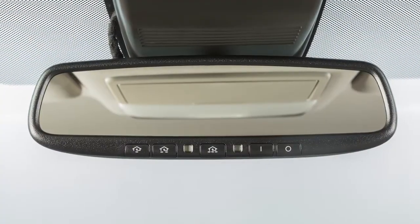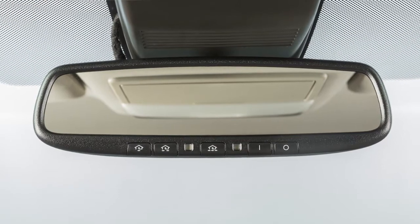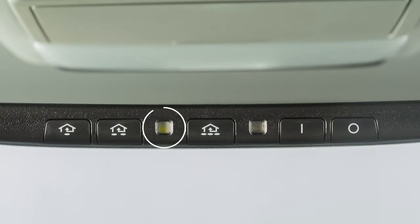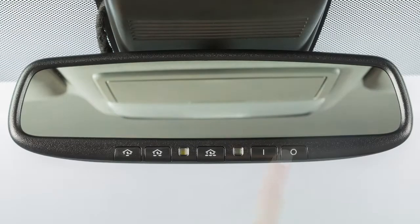Your vehicle's rearview mirror may have a feature that enables it to detect glare and automatically dim the mirror surface. The indicator light will illuminate when the anti-glare feature is operating. Press this button to turn the anti-glare feature off. Press this button to turn it back on.